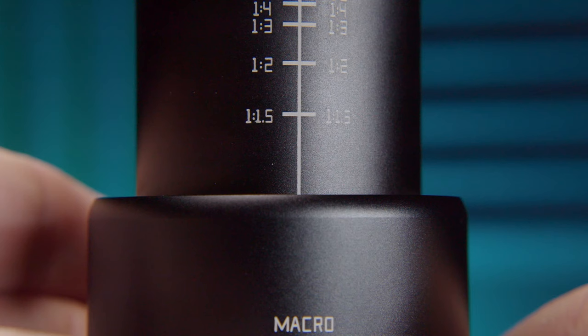This lens is a one-to-one macro lens, meaning you can focus so closely that whatever is in front of your lens can be the same size on your sensor, so your tiny subject is going to be huge on your screen. For most people, a one-to-one macro ratio is close enough for all but the most demanding macro work. The minimum focusing distance is about seven inches or 17 centimeters. How can I get something that big on the sensor if I'm so far away from what I'm shooting?